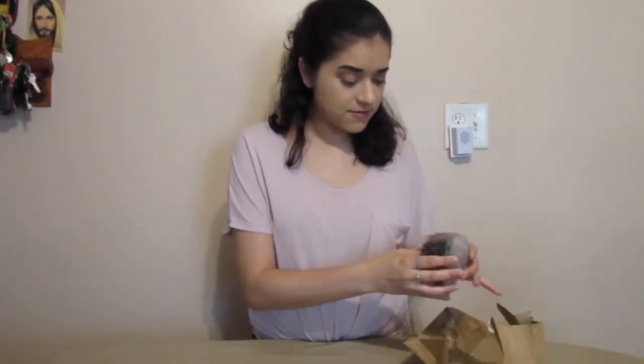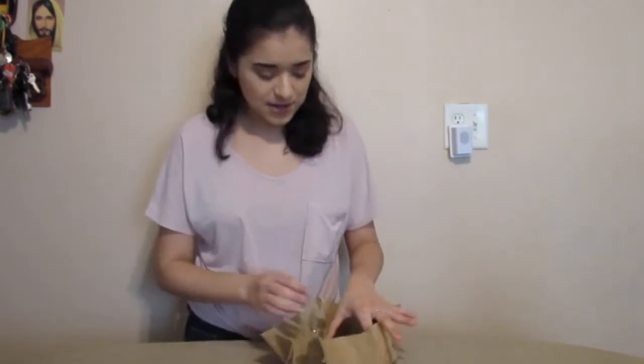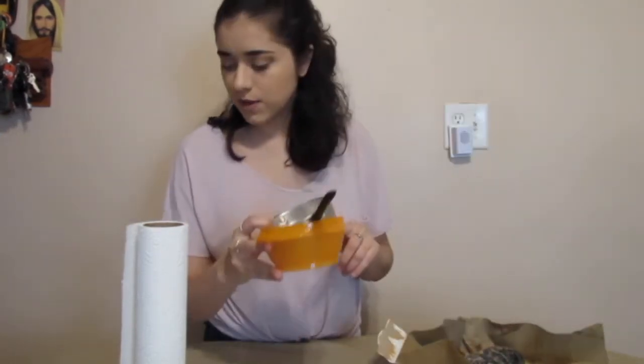A couple of hours have passed and it looks like the fish is ready to be cooked. I'm going to get all the utensils I need to cut up the fish. I've got paper towels to pat dry the fillets, a strainer, and a bowl that will be used later on.